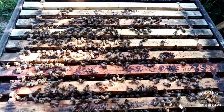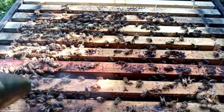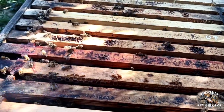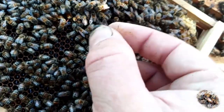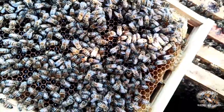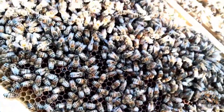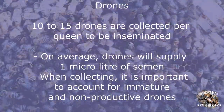We first start by collecting drones from drone colonies. These are colonies which have met our selection criteria and have been provided with additional drone cones for the queen to lay in. The drones are held in the colony by putting a queen excluder across the entrance to prevent them leaving or any other drones from coming in. They are held for 16 days post emergence to make sure they are nice and mature before being collected. They are collected from the outer frames of the colony where the most mature drones are found. We collect 10 to 15 drones per queen to be inseminated, and each drone will give us approximately 1 microlitre of semen.